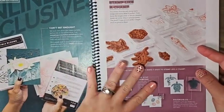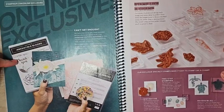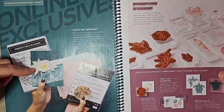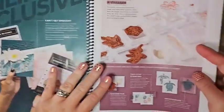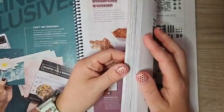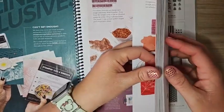The catalog has amazing products, but we also have online exclusives that are only available online and not in any publication. If you're shopping my online store, make sure you click over to the online exclusive tab so you don't miss anything.